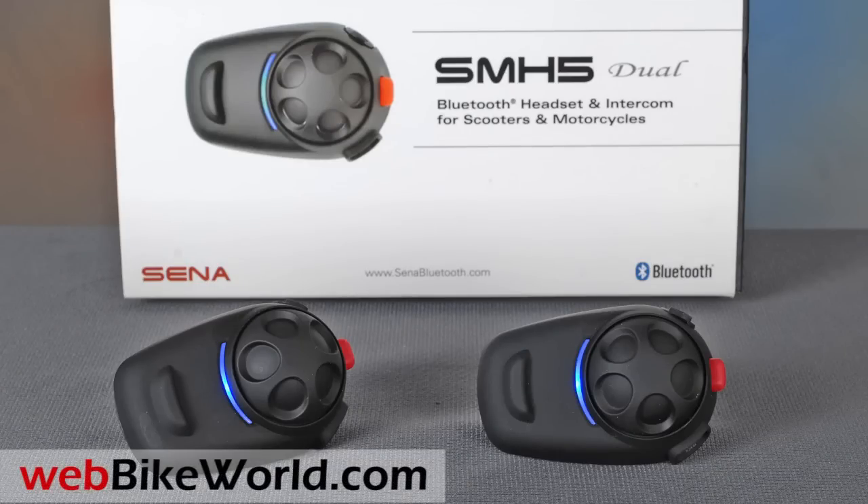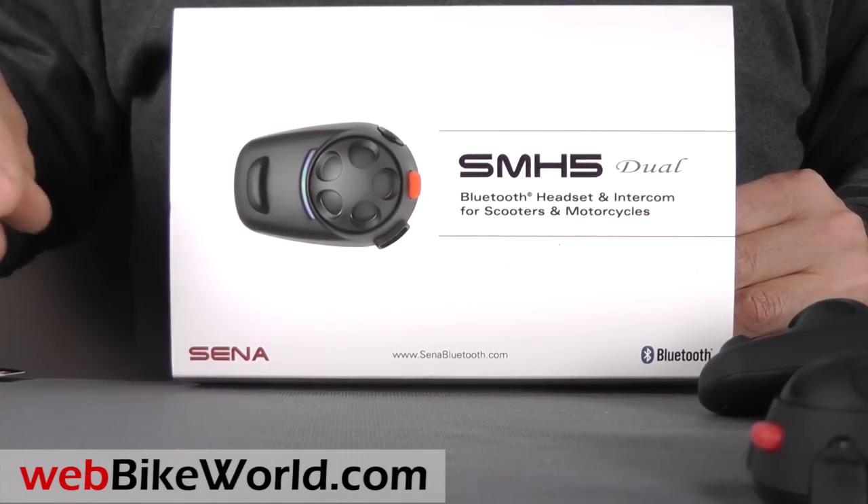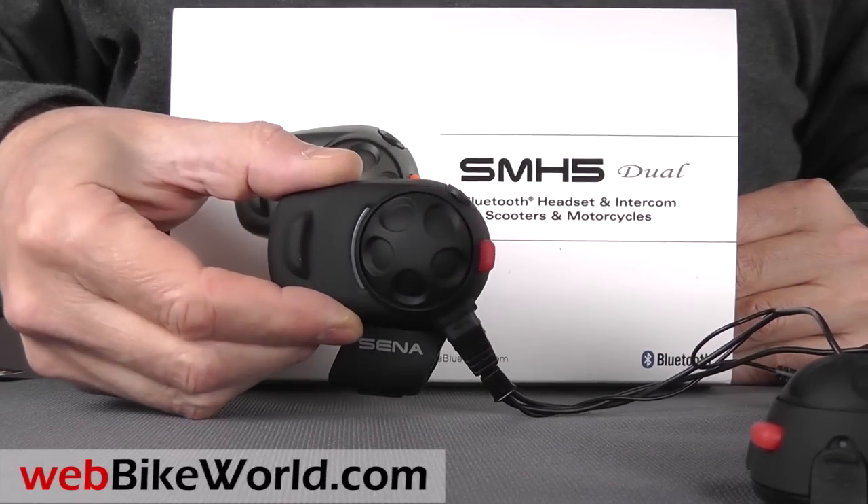Welcome to webbikeworld.com. This is a quick look at the new SENA SMH5 motorcycle Bluetooth intercom system. For the full review, more photos, and all the details on this intercom and many more, please visit webbikeworld.com.